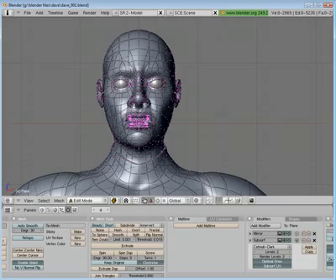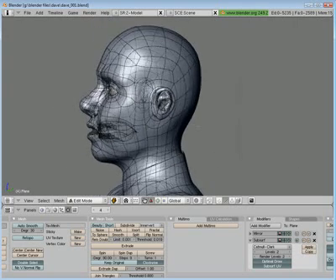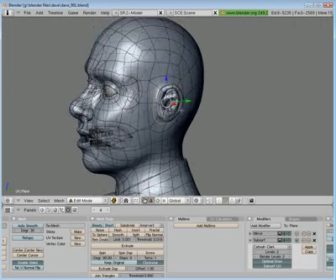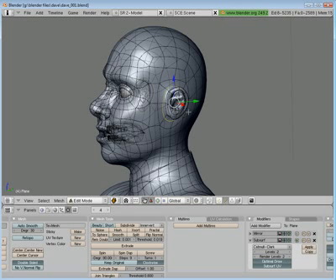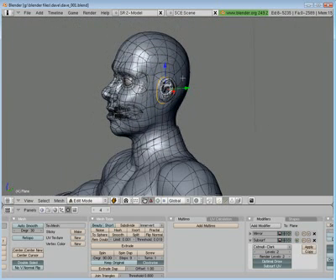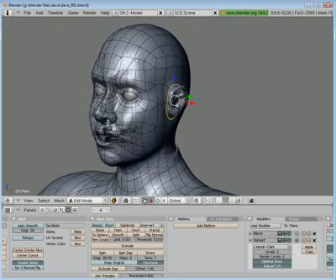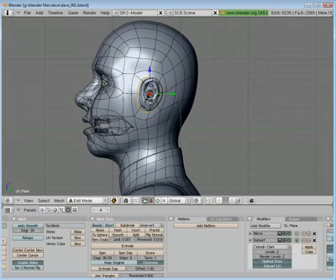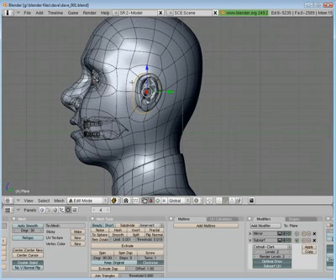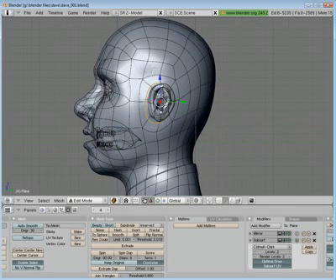Seams are separations that you mark on your mesh to tell the UVW map where it's at on the model. So basically I'm putting a seam around the ear here, and when I unwrap the UV coordinates it's going to flatten it out so I can take it into a graphic editing software such as Photoshop or GIMP or something like that, and I'll be able to paint a texture in there and it'll apply it to the 3D model. You can go with solid colors through your materials panel, but it looks better if you add a texture map actually to it.